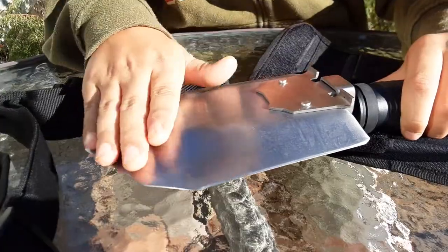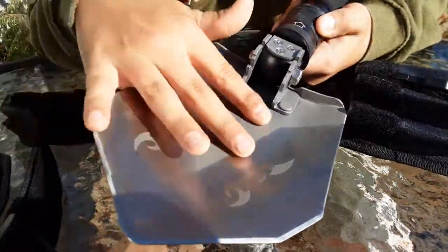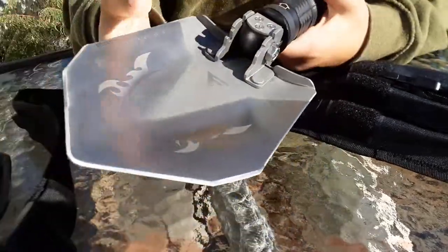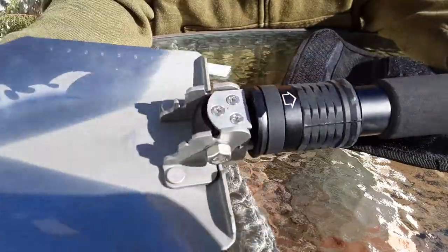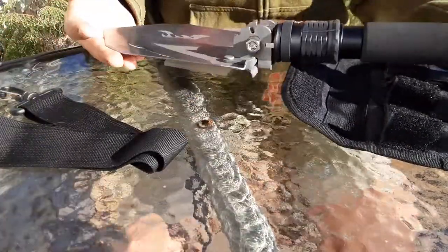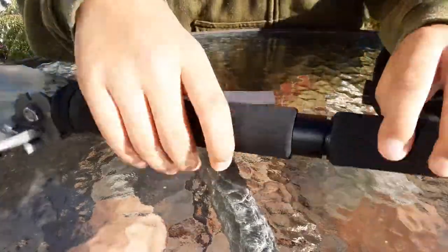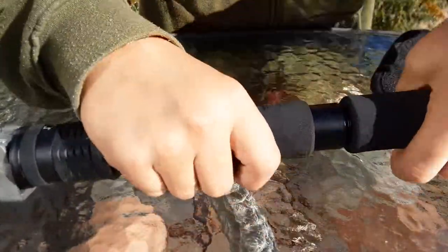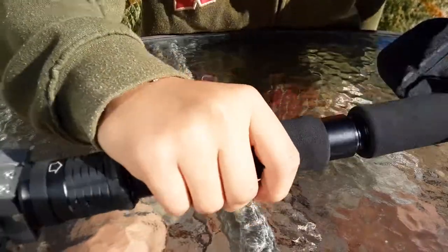I'm not sure what happened to it, but I have another one of these and I also have a hatchet that I will be revealing in the next video. Here is the shovel itself — pretty short, very durable. And here is the blade cover for the little limb saw, which was in this compartment here.